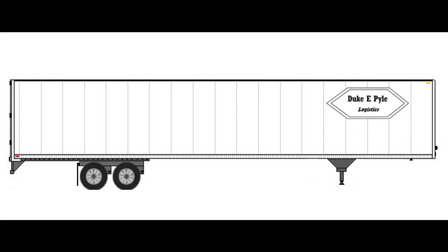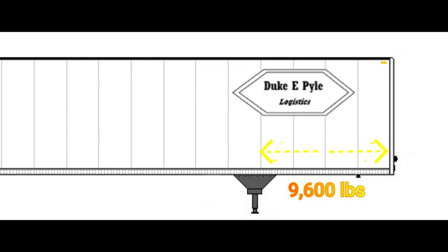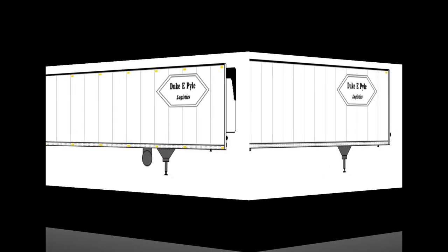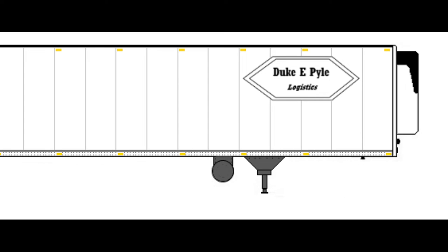The rule that I go by — everyone does things differently and there are all sorts of variations — but on a dry van, I go by no more than 9,600 pounds in the first 12 feet of the trailer. That comes out to 800 pounds per foot. On a reefer, I figure no more than 8,800 pounds in the first 12 feet, which comes out to 730 pounds per foot.